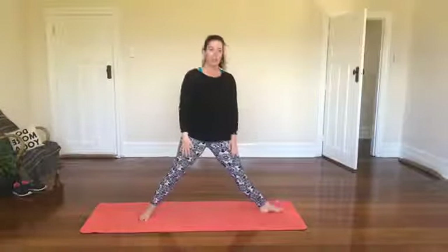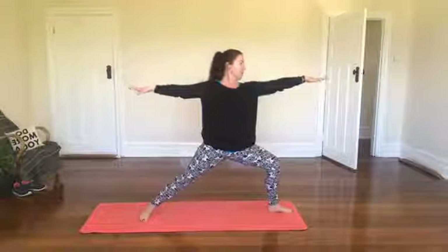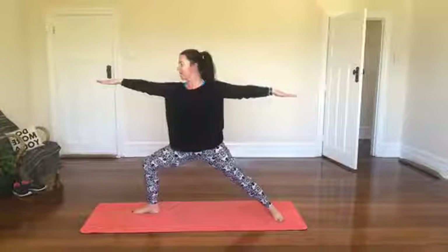Foot comes out to one side, take a bend in this knee and bring the arms to shoulder height, looking over those front fingers over the bent knee — this is warrior two pose. Then we inhale and bring the feet to the center, foot out to the other side and exhale down into your warrior two again.